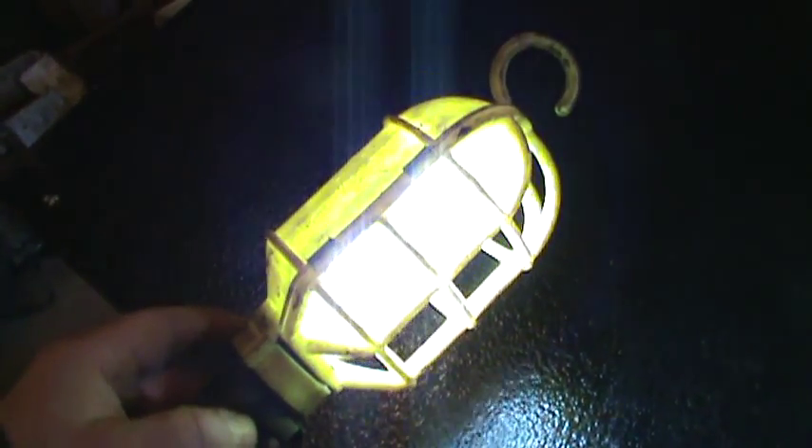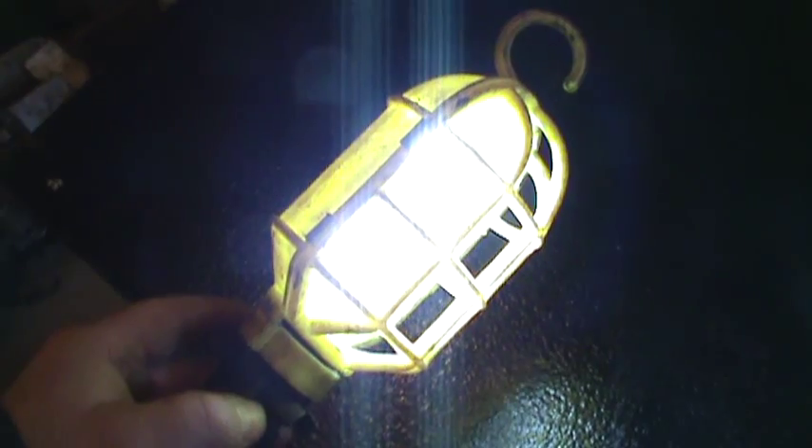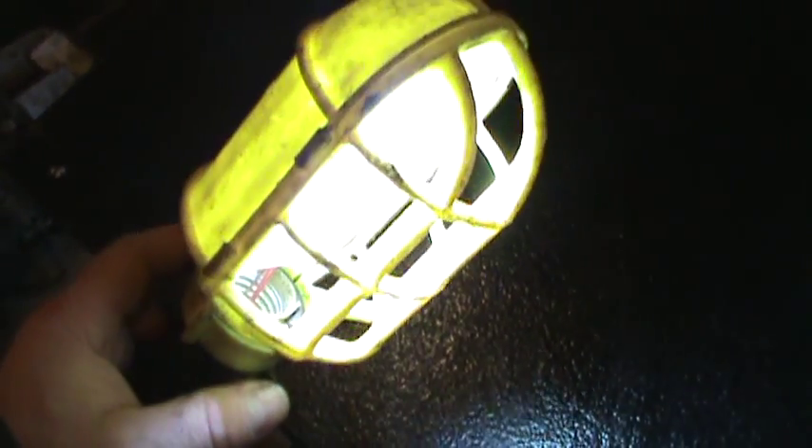The draw on this is 0.3 amps, compared to what it used to be. And it's very bright — you can tell even with a camera, it's extremely bright. Zero heat comes off it and the draw is low, like I said. So it's great.